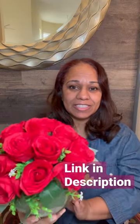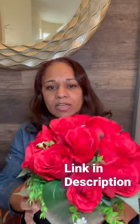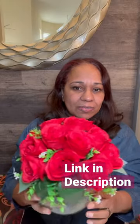18 silk roses in a vase, great for decoration. It has a faux water feature for the flowers. I've had it for about nine months and it still looks bright and colorful.